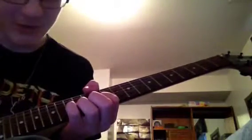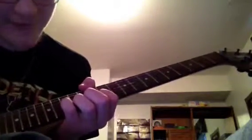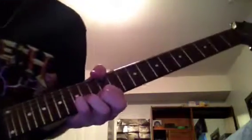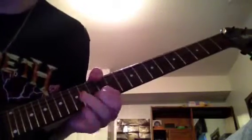Anyway, then you're going to go into a legato line starting on the 15th fret on the B string. The notes are 15, 14, 12, then back up again, and back down again.